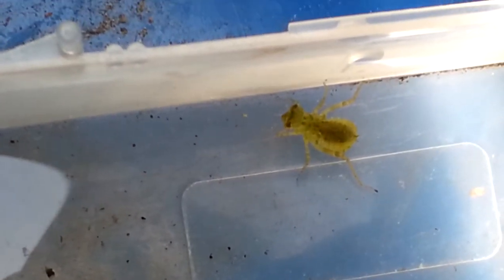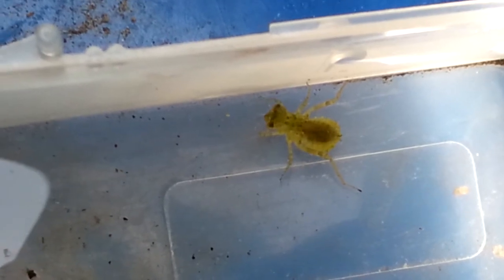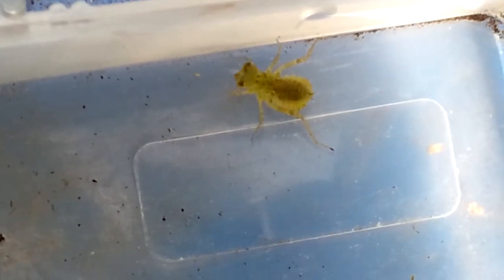So how do they move in water? Well, obviously they have six really long legs. In comparison, the adult version would have really short legs.